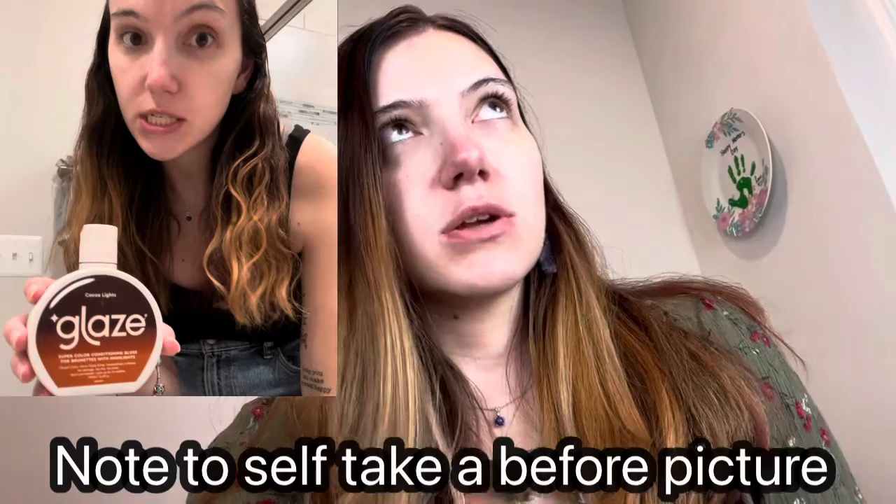Like sometimes when you use those dyes or semi-permanent products, it's like, whoa, you can mess up really bad. But my hair is shiny. I did wash my hair because it was hair washing day, but my hair felt super soft too when I was using it. And I do think it's a little bit darker — like I do think it helped tone it. So I would recommend it.